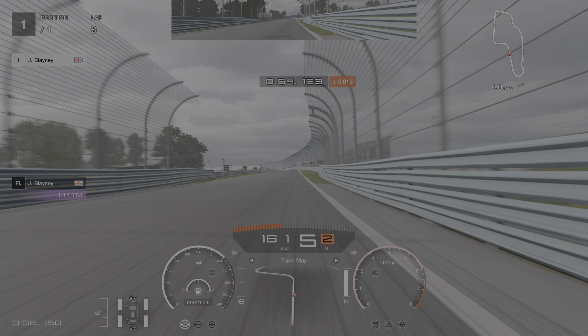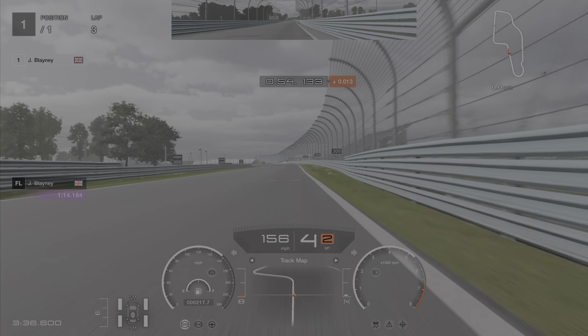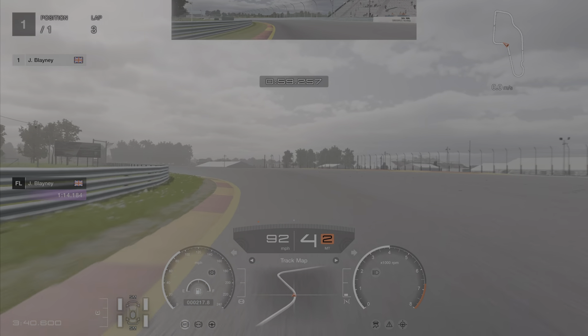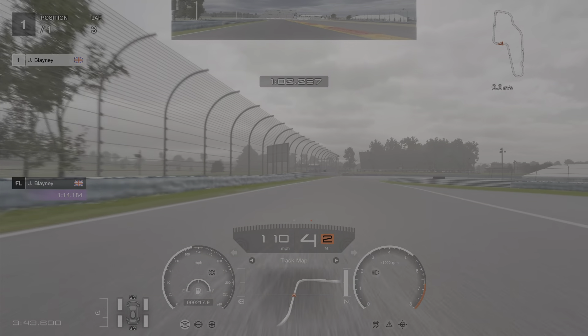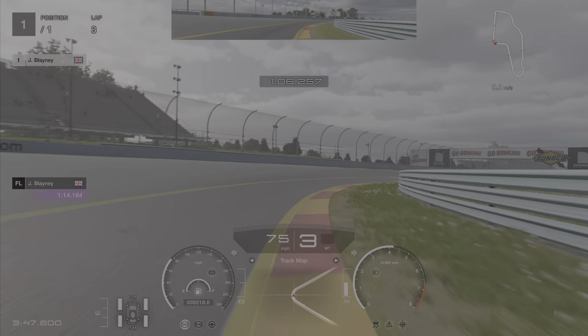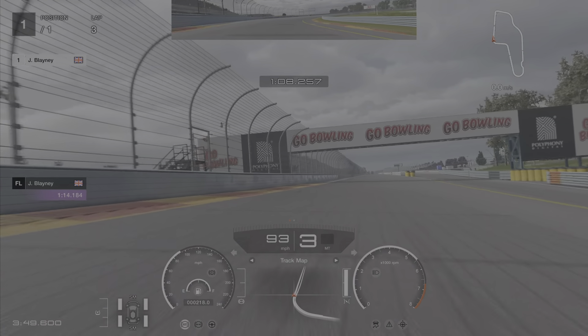Braking for this corner is somewhere around this little alternative road. Get it turned in again, easy on the throttle coming out — I get a little bit of a slide on — and then it's just a touch of brakes down into third. Carry as much speed through this as you can because there's quite a lot of runoff on exit.